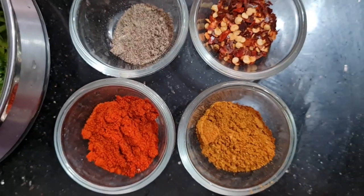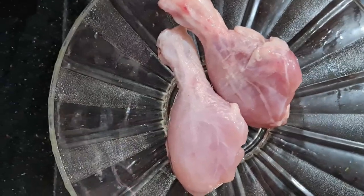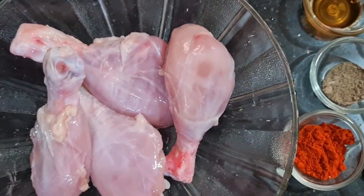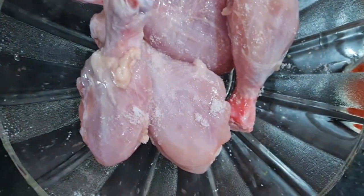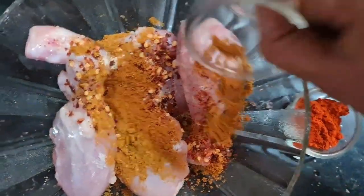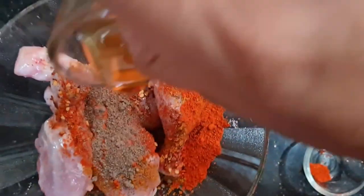Chicken mozzarella, chicken leg piece. Add ginger powder, chili flakes, chicken masala, and honey.